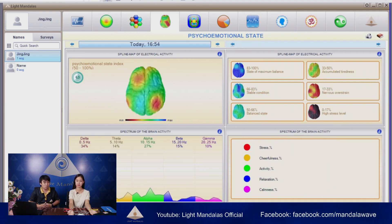The next one is psycho-emotional state. This will show you how she reacts emotionally and will also show the frequency of the brain. As you can see the green brain — that means she's still in a balanced state. If you look at the bottom part of the result, you can see the percentage of brain frequency: Delta, Zeta, Alpha, Beta, and Gamma. This reflects to the information on the right-hand side.